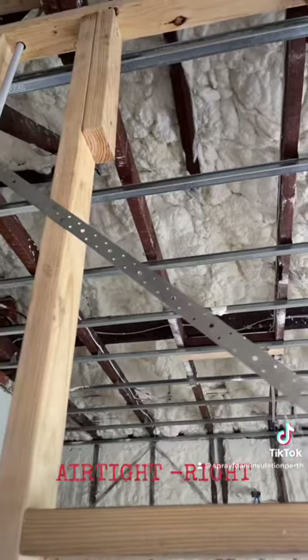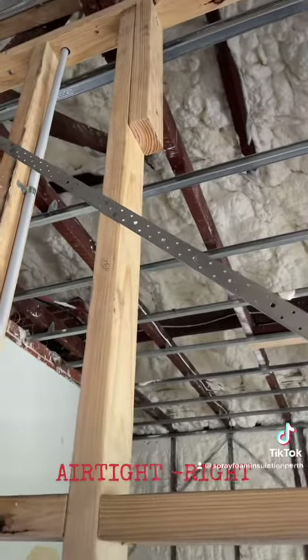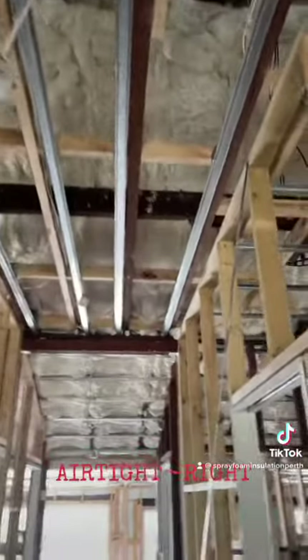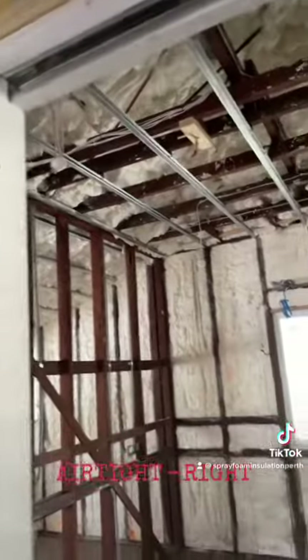What they have on the roof will probably stop around a minimum of 20 degrees of radiant heat in the summer, and it's fantastic for acoustics as well. Anyway, thanks for stopping by, have an awesome day, and check us out — thank you!